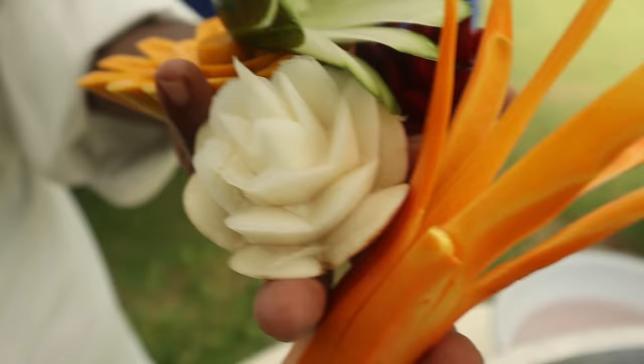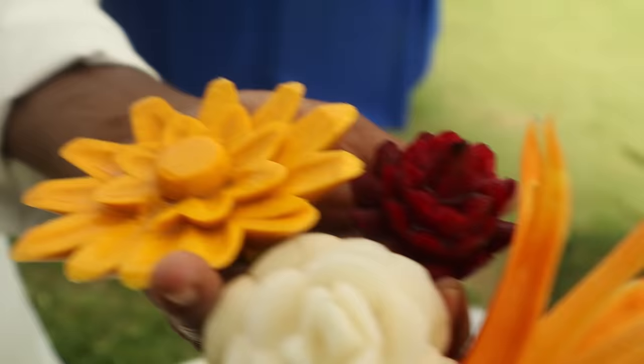These cuts at the side on the pumpkin, and these cuts on the beetroot as well.